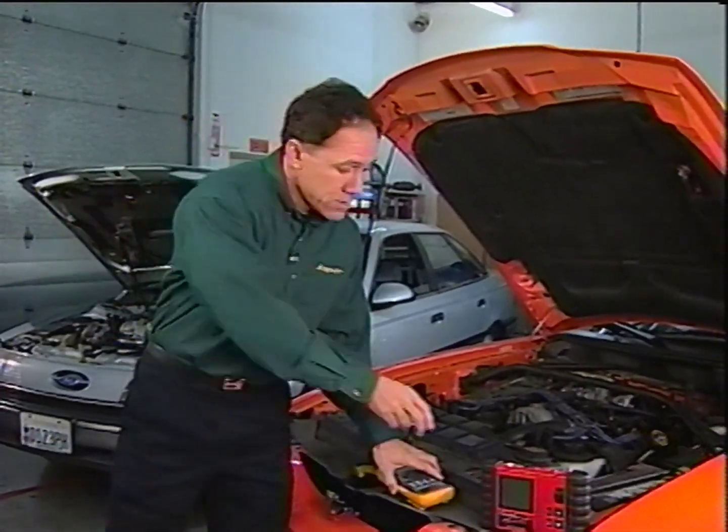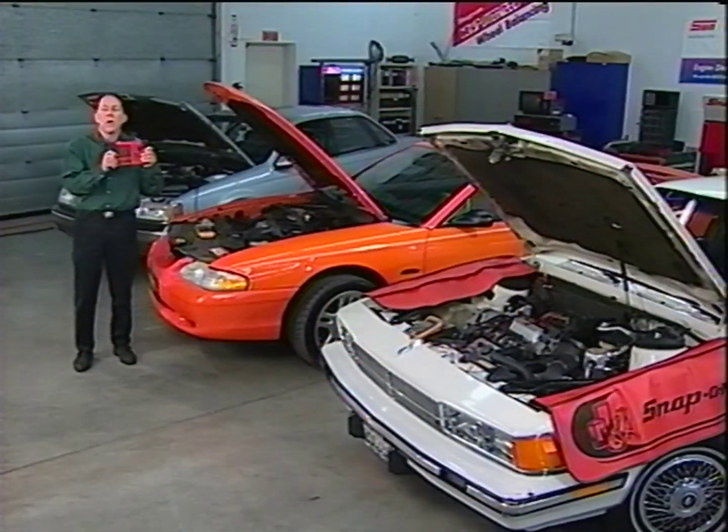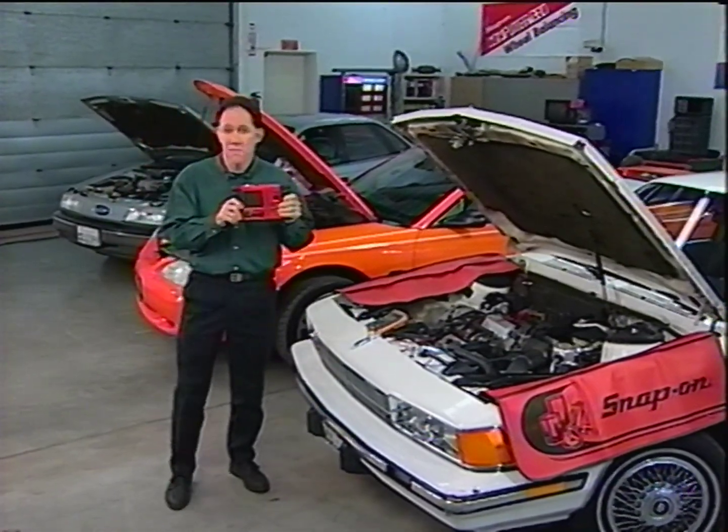That's why Snap-on introduced the Vantage Power Graphing Meter with its powerful glitch capture ability. Let's go back to that crank sensor our friend wanted to test earlier and see how the Vantage Power Graphing Meter could have helped him.